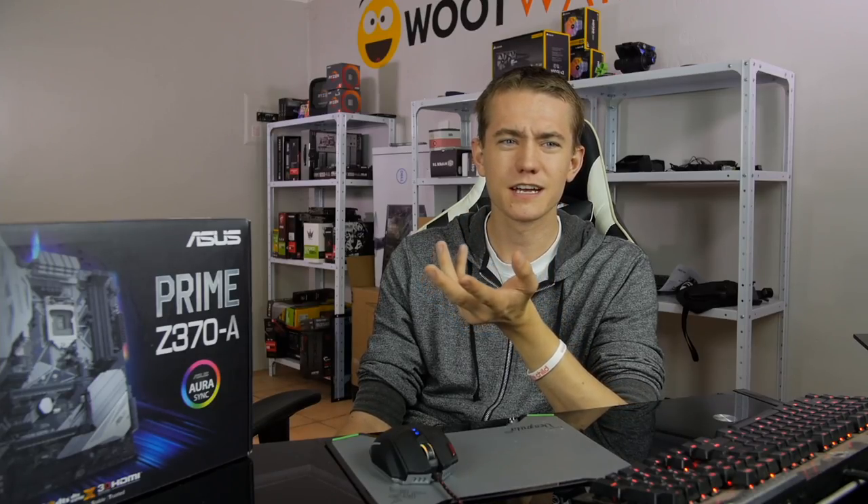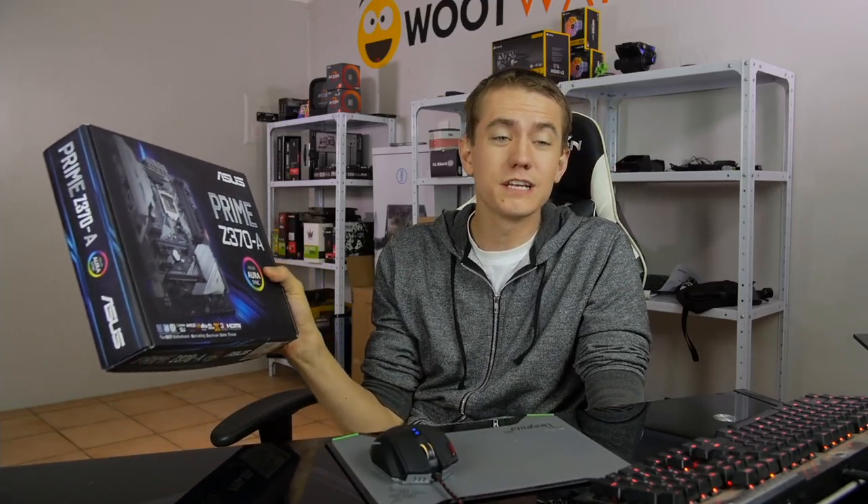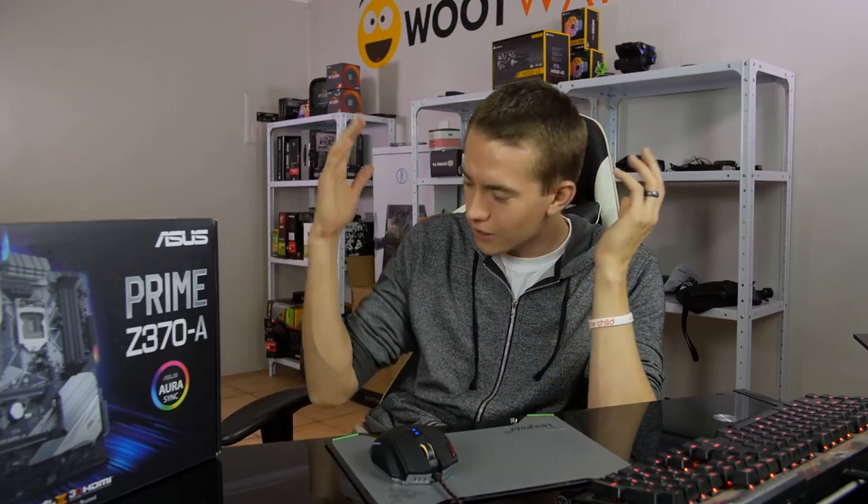Which Rage am I going to? Rage Joburg — is there another one? Because they kind of canceled the other one. Am I still mining? Not since I moved into the new office — it's been a bit difficult to get everything set up. Am I going to be at Rage this weekend? Yes, I'm definitely heading to Rage tomorrow, which is why we're doing a live unboxing instead of me producing a video because of time constraints. I wasn't going to get anywhere near this until next week, so I figured let's do it live.